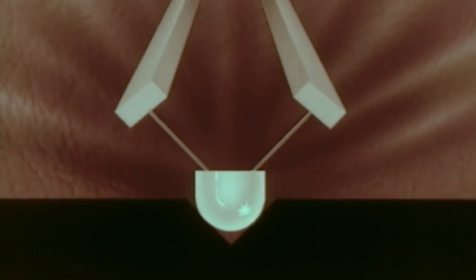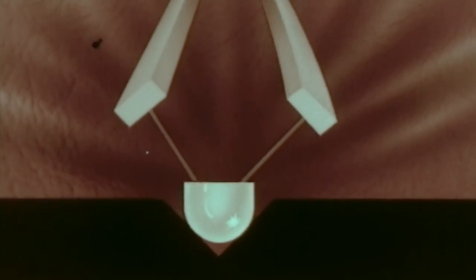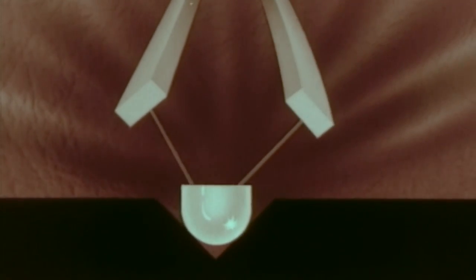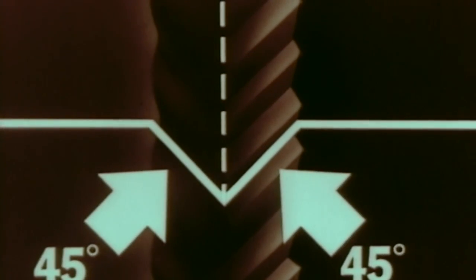As the tip of the stylus moves to the right, it bends the bar on the left, producing impulses of current. As it moves to the left, it bends the bar on the right, again producing current. Now let's take another look at our living stereo record groove with its two separate soundtrack impressions — one on each side. In cross-section, it looks like this: a V-shaped groove, 45 degrees on each side.